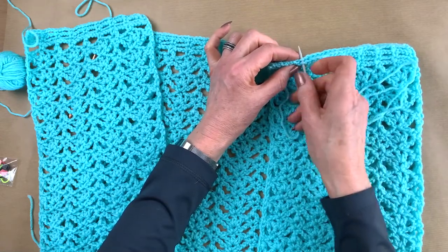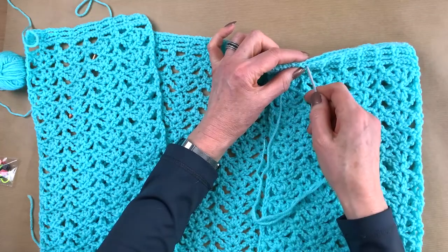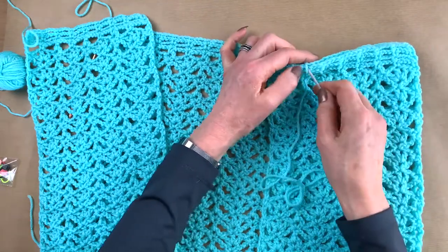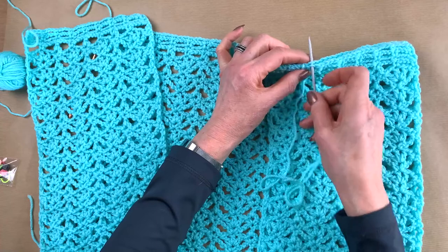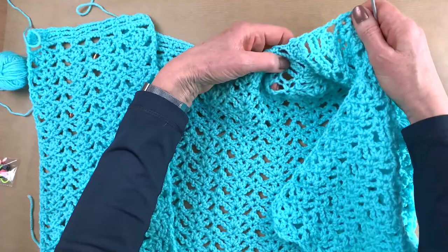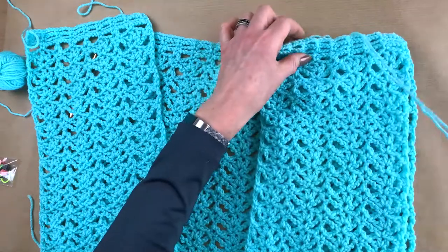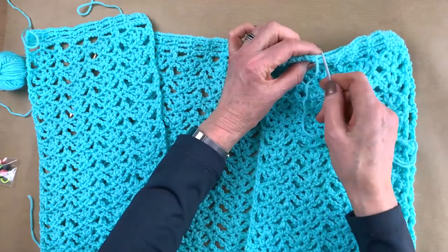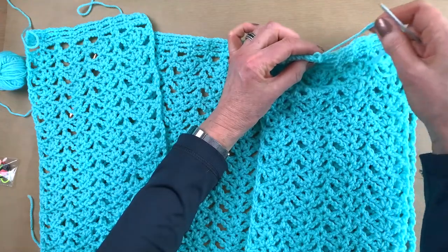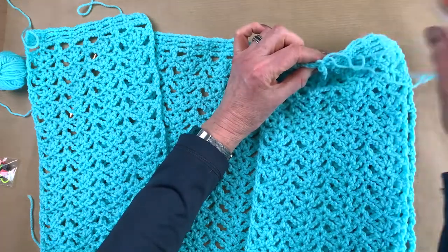Don't pull too tight because then it's going to start wrinkling up — just very smoothly, not too tight, stitch by stitch. See, it's already a very nice seam. That's what you do for both shoulders — you just go right along the edge, stitch by stitch, very easily, and I'll meet you when I get the shoulder at the end fixed.